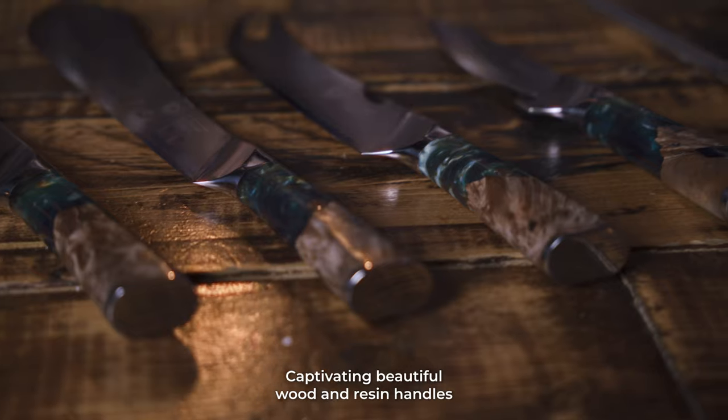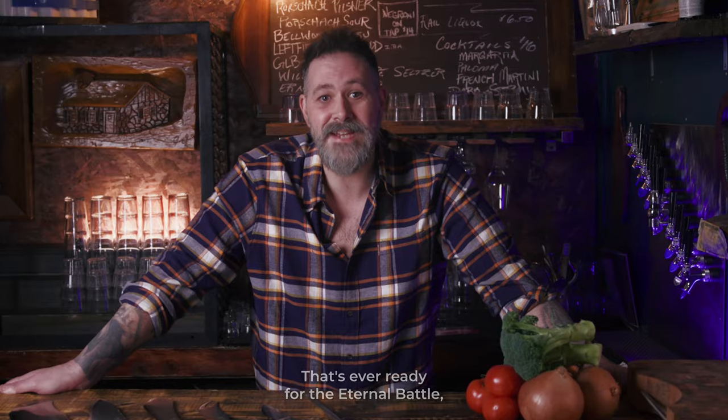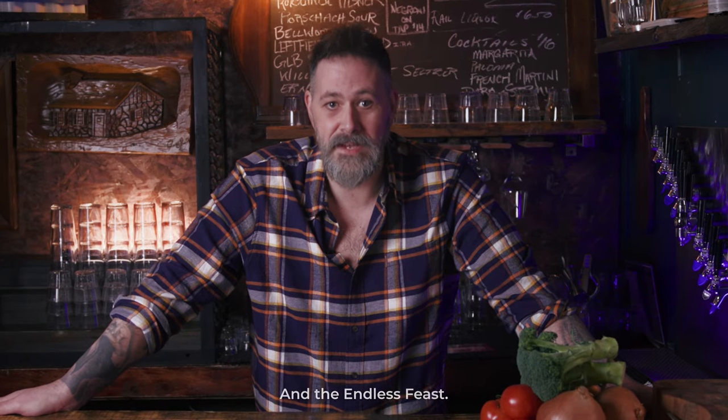Captivatingly beautiful wood and resin handles, each cast differently from the last — one of a kind. Five layers of unrelenting stainless steel, ever ready for the eternal battle and the endless feast.